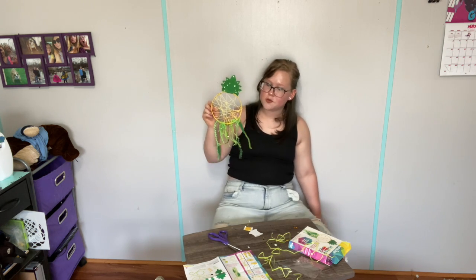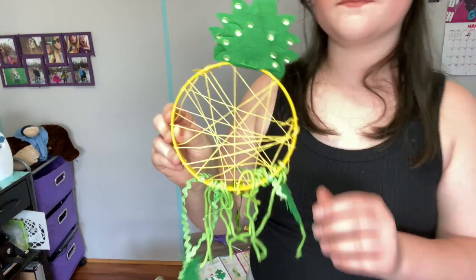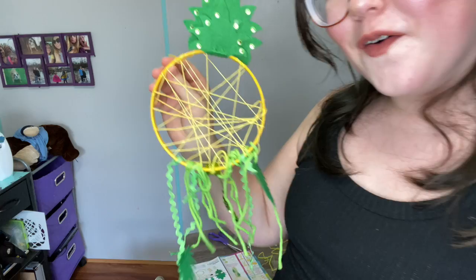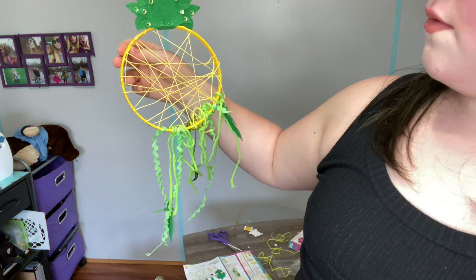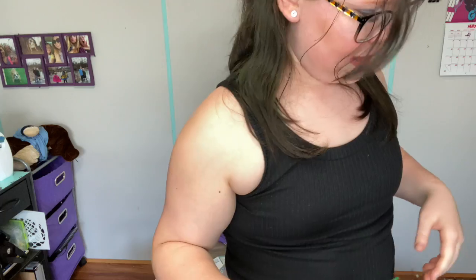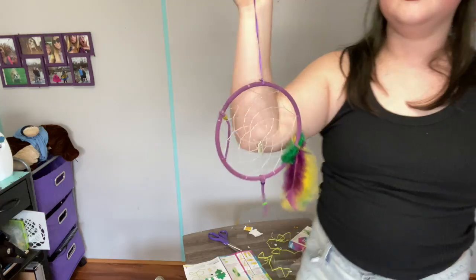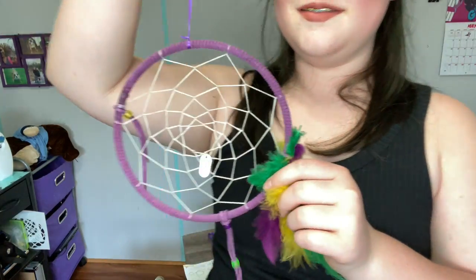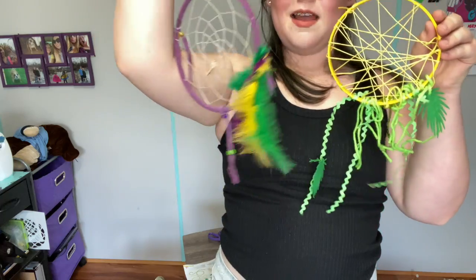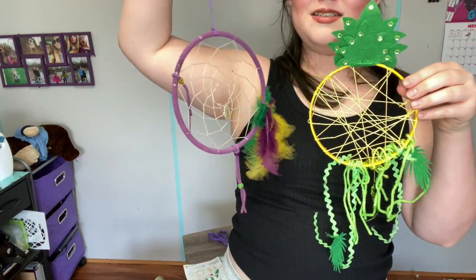I think more dreams will be caught in this one than the last one. Here it is — I've been filming for an hour, this should not have taken an hour. I mean, it's okay, I'm sure my niece will like it. Oh, that looks like a face. Let's compare — this is a real dreamcatcher that my mom made for me, and this is my dreamcatcher. You can tell what it is, at least.